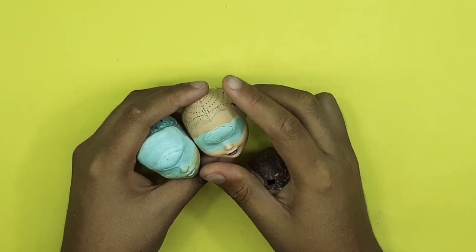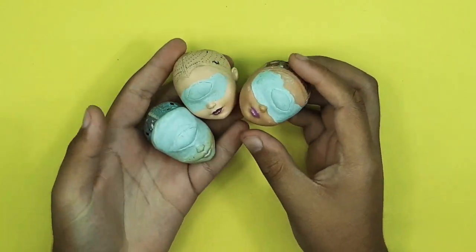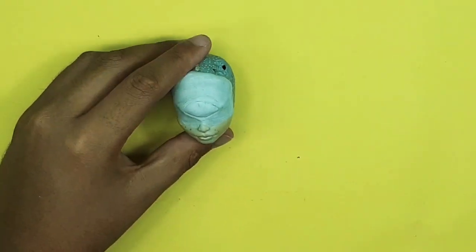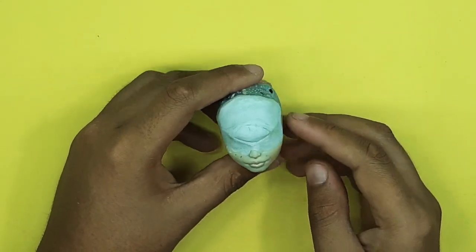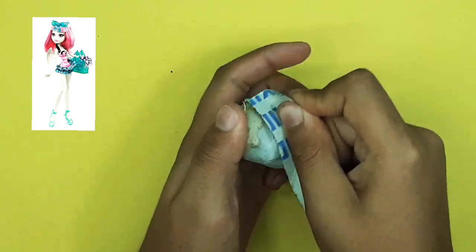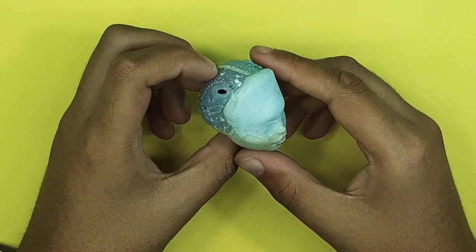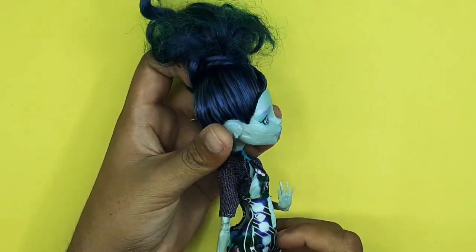I have sculpted these three doll heads a long time ago, using Ever After High heads as well as Monster High dolls, because I wanted to add so much variety to my Cyclops doll collection. I'm using a lot of different face sculpts for that. For this repaint I'm going to be using Rochelle Goyle's head. First I take my sandpaper and start sanding the doll head to remove all the bumps and make it very smooth.